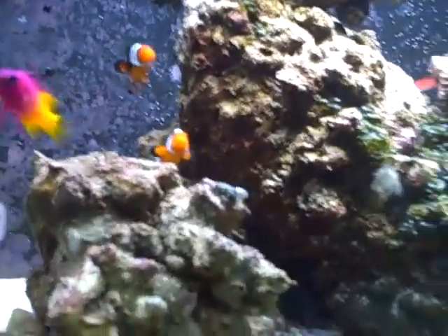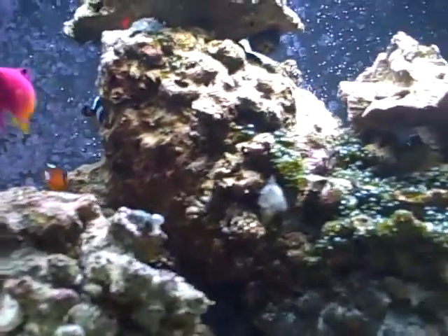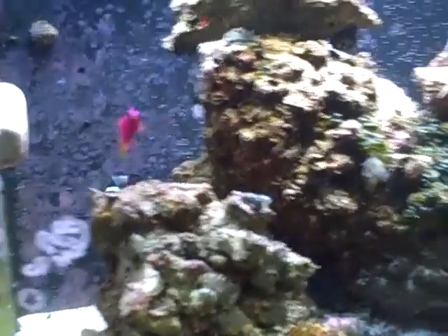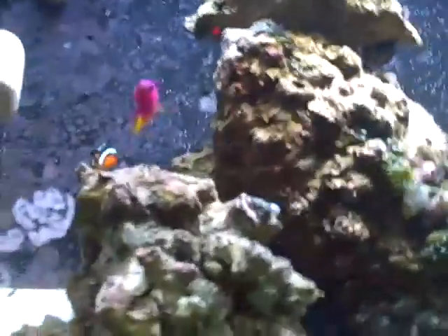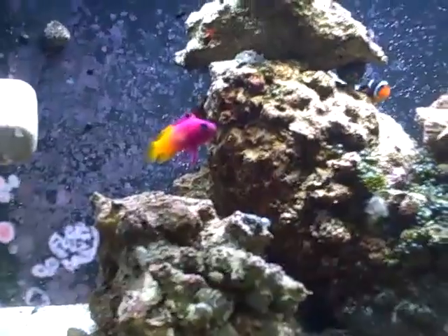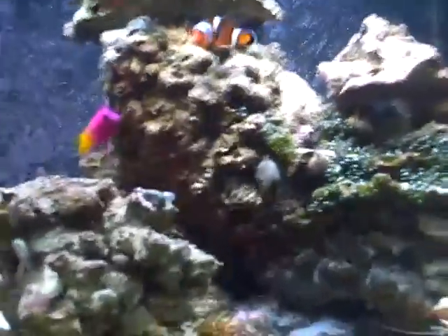Hey guys, I decided to make another video. You might have noticed this isn't my normal camera. I have two Flips — this is the older version — and I'm not using my new version because that keeps dying from low battery. So I just decided to make it with this real quick. This is a pretty short video and doesn't require that much detail when it comes to the camera. So yeah, let's get started.